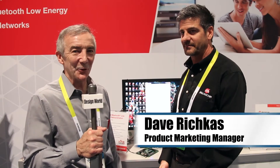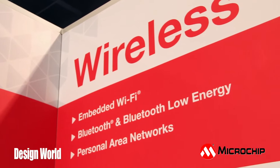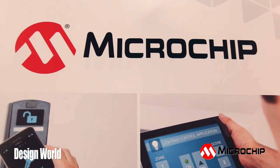Hi, we're here with Dave Richkus from Microchip. Dave's going to tell us a little bit about Bluetooth — low-energy Bluetooth. Dave, obviously in battery applications and a lot of areas, energy use is very important. That's why you guys came up with this concept. Tell us a little bit more about how you make Bluetooth low-energy and how you're going to demonstrate it for us today.